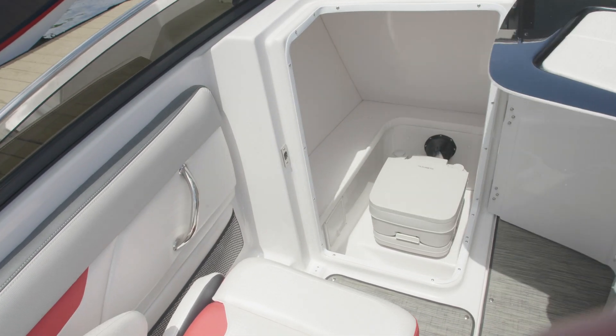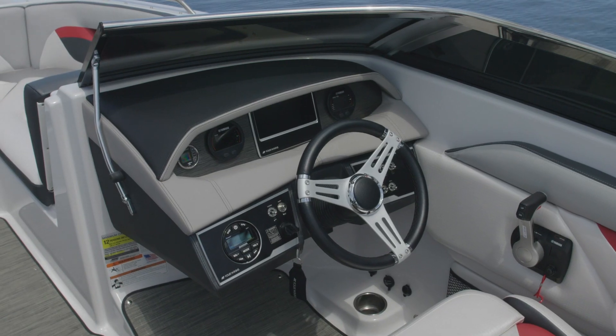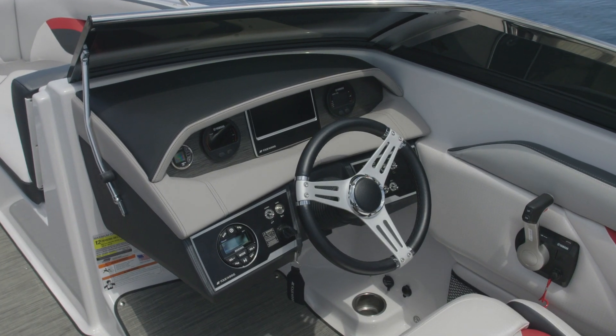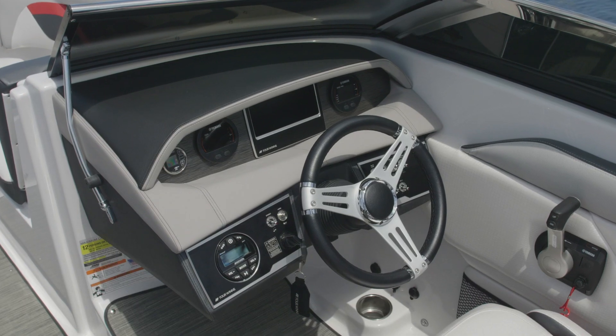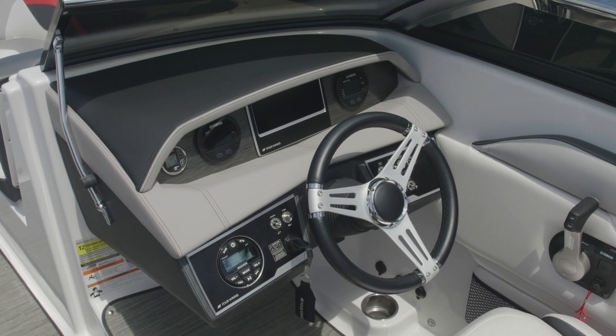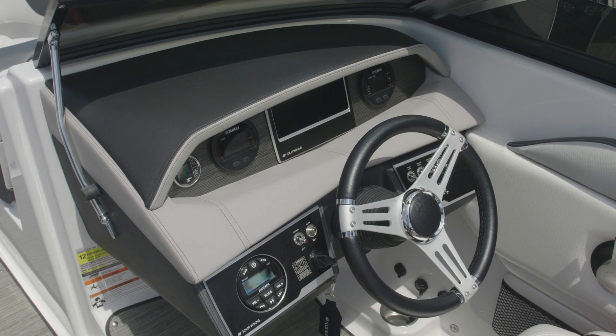The HD series includes an optional porta potty with marine pump out. The HD series helm is ergonomically designed. The dash has top-stitched styled detailing, precision texture trim, custom switches that are backlit, and a steering wheel deluxe with tilt.